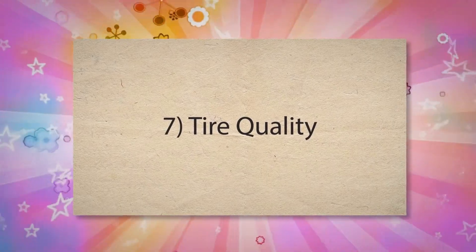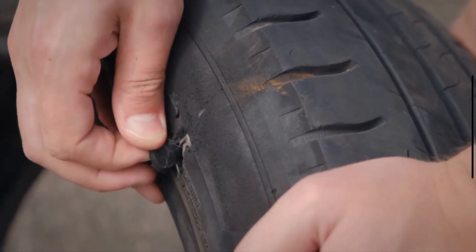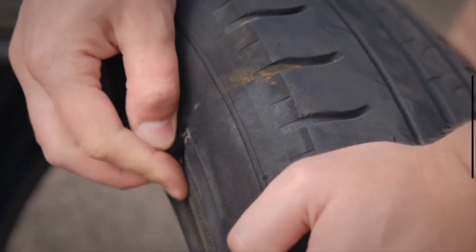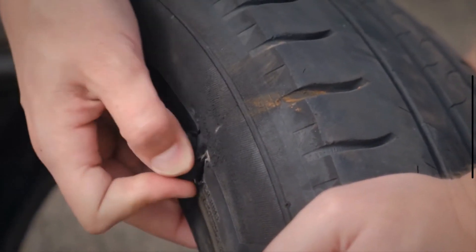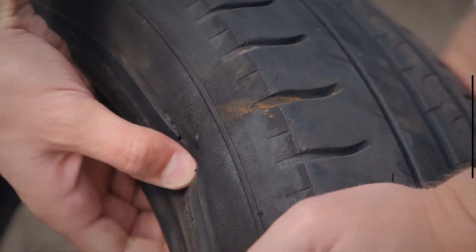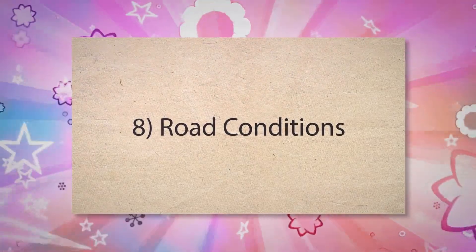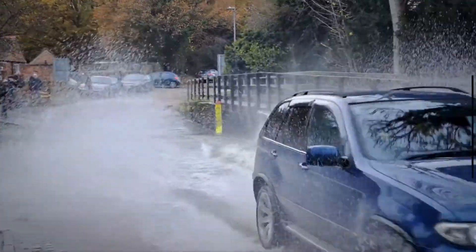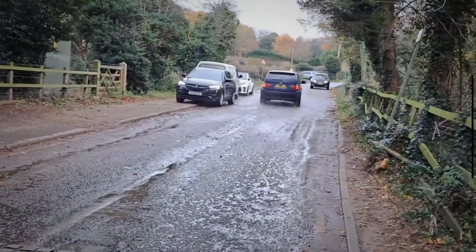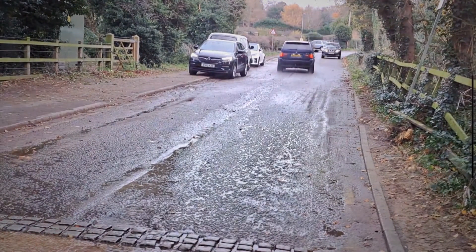7. Tire Quality. Tires made from inferior materials or with poor construction may not wear evenly. Low-quality tires may have inconsistent tread patterns or weaker structures, making them more prone to uneven wear and cupping. 8. Road Conditions. Frequently driving on rough, uneven, or poorly maintained roads subjects tires to additional stress and impact. This can cause the tires to wear unevenly as they constantly adapt to the varying surface conditions, and the resulting irregular wear can lead to cupping.